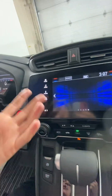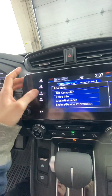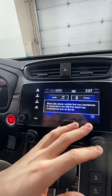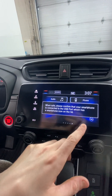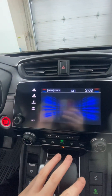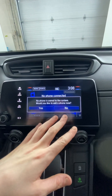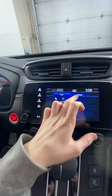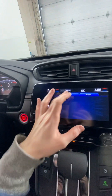You have your info, your Honda Link, and all your basic functions to go through on here. Your smartphone connection — when it's connected you can go in there. In Bluetooth mode you can pair your device, and when paired, your apps can show up, you can download stuff, and there are widgets.